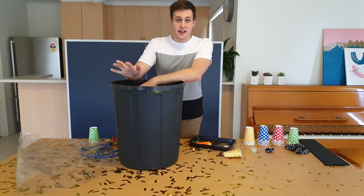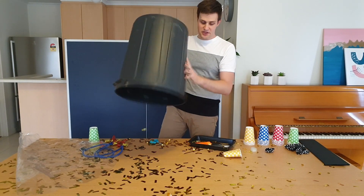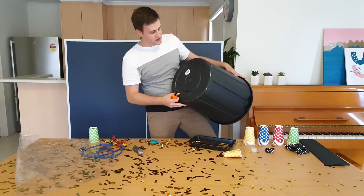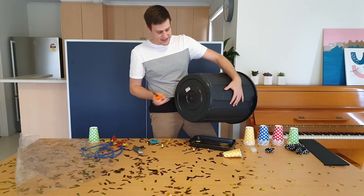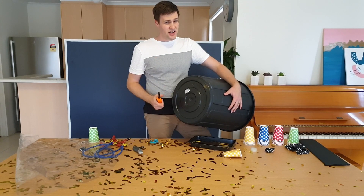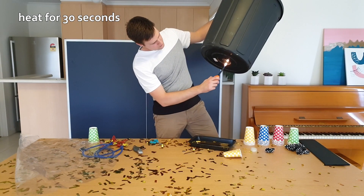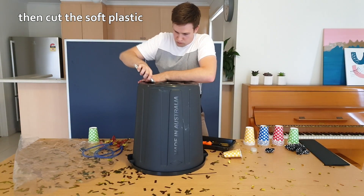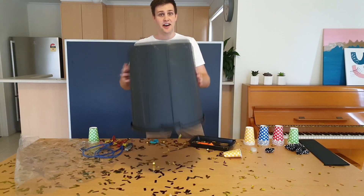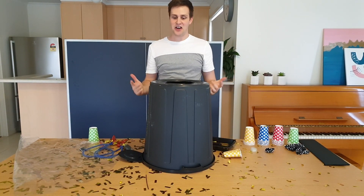For this bit, you're definitely going to need an adult's help. We're going to have to cut a hole in the bottom of this garbage bin. Grab yourself a Stanley knife and a heat gun. What I like to do is soften the plastic a little bit with the heat gun and then use the Stanley knife to cut it. It's pretty hard, so grab an adult to help. You might need to repeat this a few times as the plastic starts to harden again. Alright, that's the hard bit done.